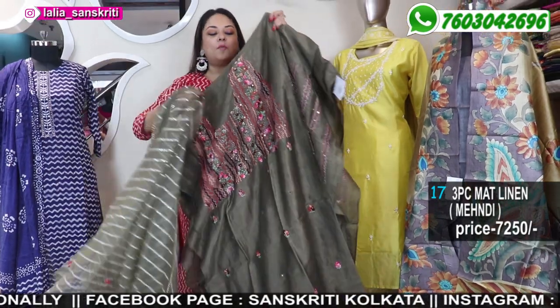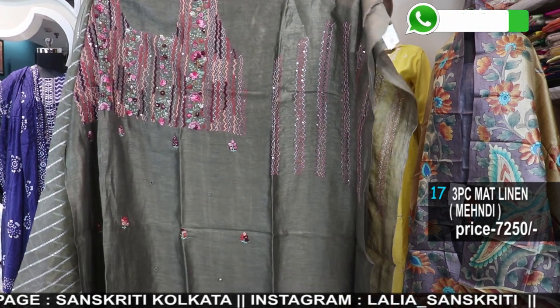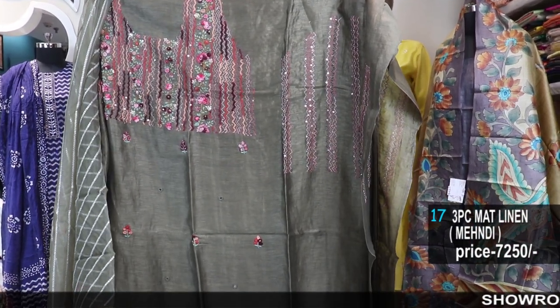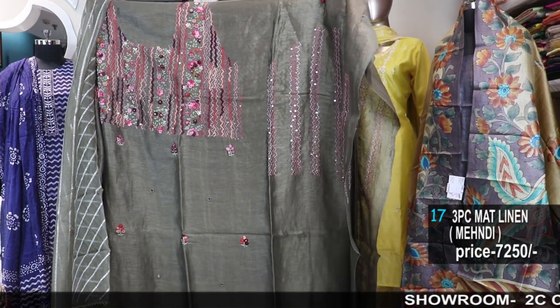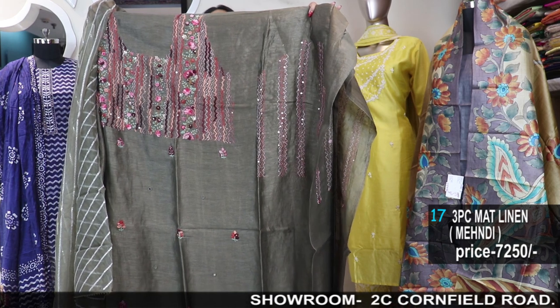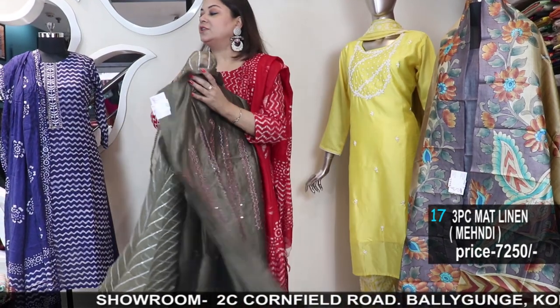For more options of ready-made suits and men's ethnic wear, please visit 2C Cornfield Road, Baliganj, Kolkata 19. We have tailoring in both branches. The other branch is 12 Jamil Lane, Baliganj, Kolkata 19, near the Baliganj railway station.